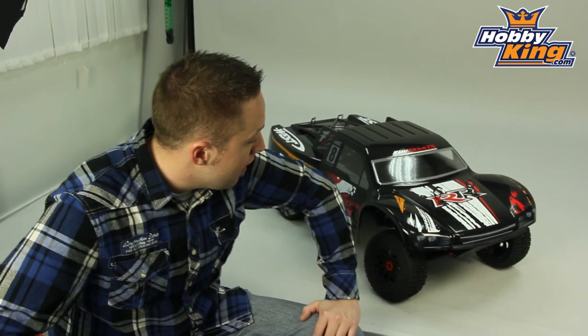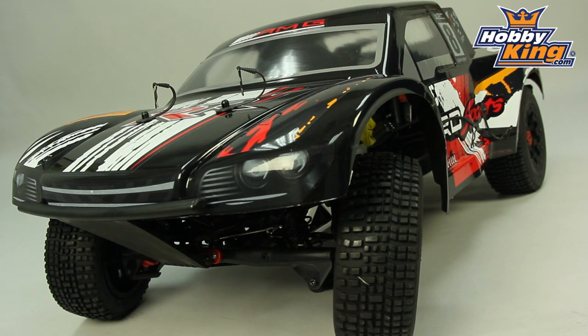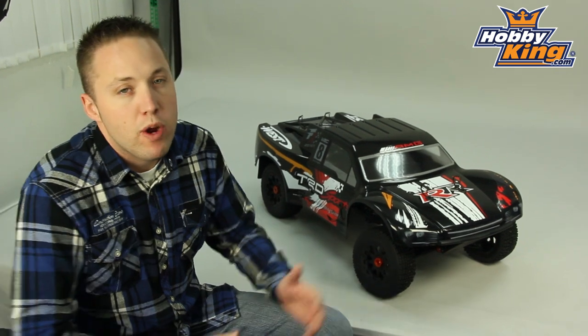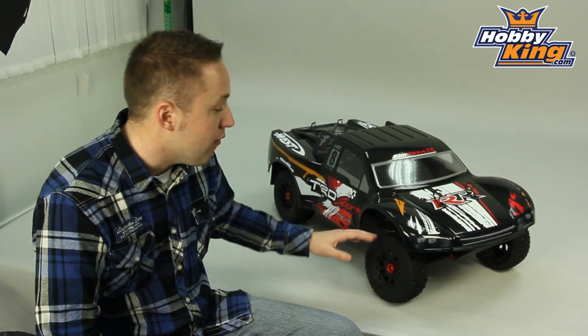Hey guys, Byron here from Hobby King. I have a truck to show you today. This is a one-fifth scale gas-powered short course truck. This is the 260SC short course, which is very similar to the current model we carry, the Baja 260S, which is the off-road buggy version of this truck.